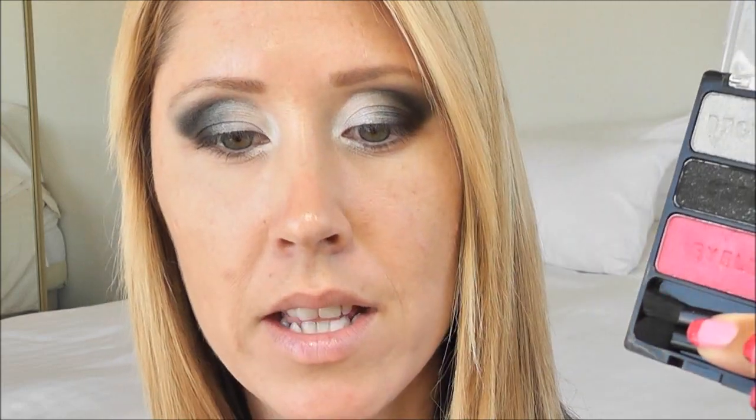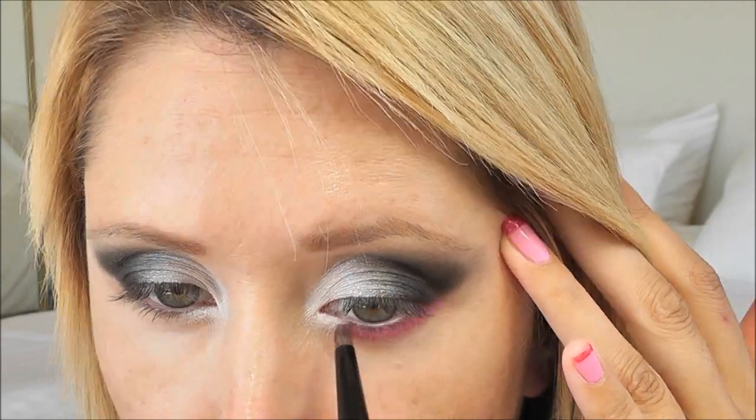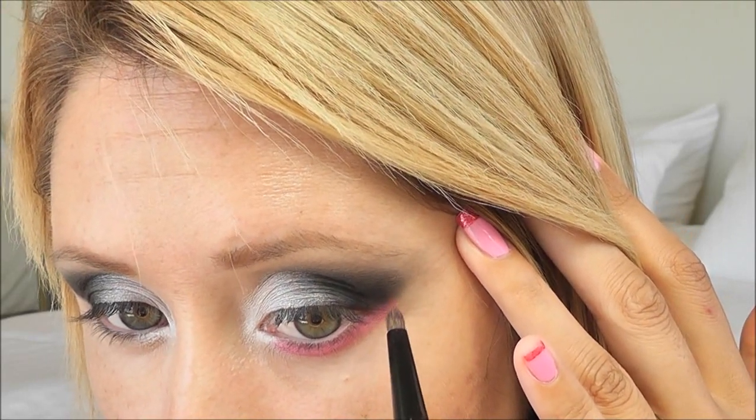Now that we have the harsh lines blended out, we're ready to move on to our lower lash line. I'm going to take this fuchsia pink on my small Essence beauty crease brush and run this all along my lower lash line. At the outer corner I'm actually going to blend up into the black just a little bit, so it's a smooth continuation.